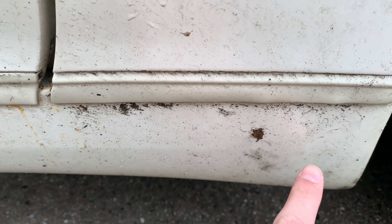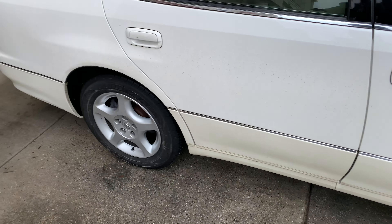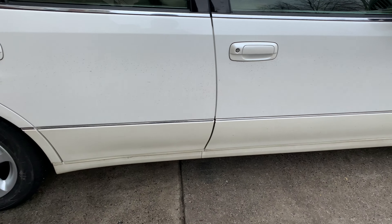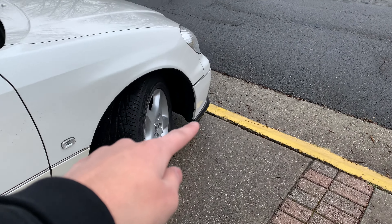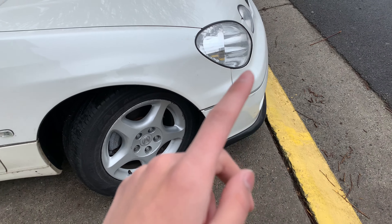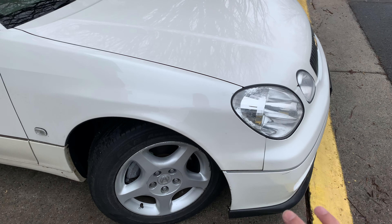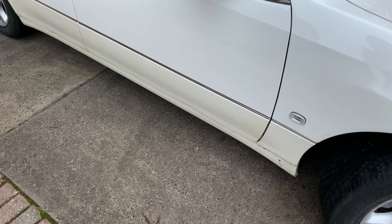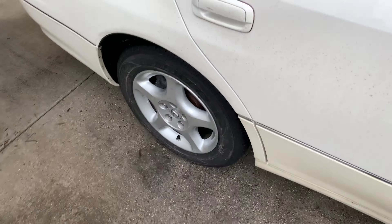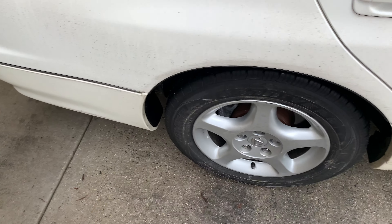Right here there's some paint chipping and the paint has faded. You can see the bumper is like a cream color and this is like a pearl white. The front bumper is pearl white because it came from an Aristo that had lower miles — about half the miles of this car — so that's why it looks a little better. There are also some scratches here and there.